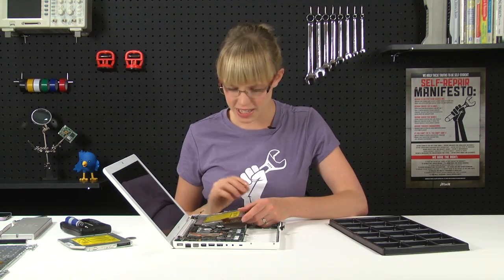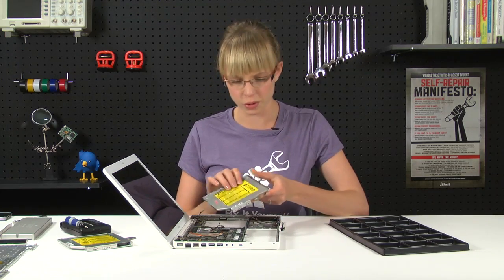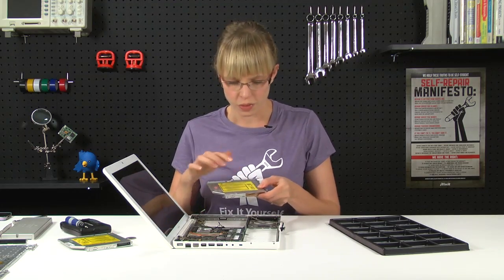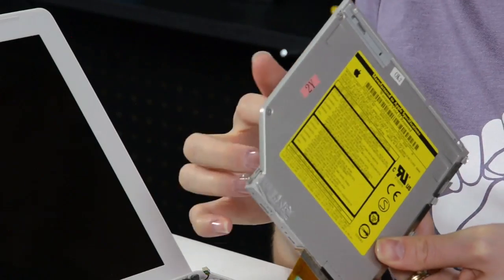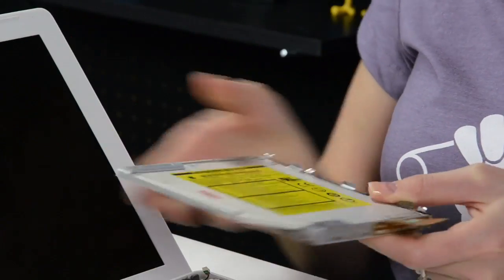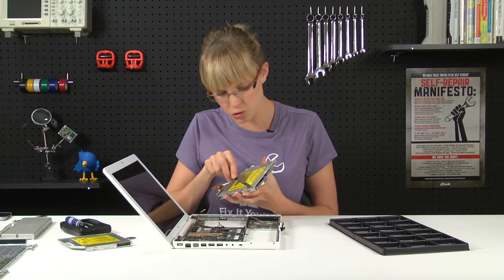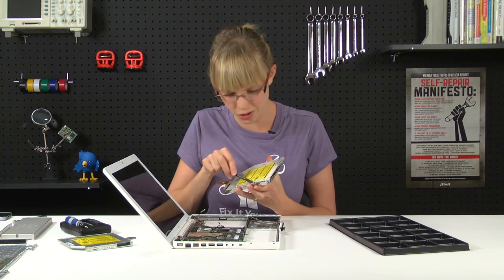With all those ribbon cables disconnected and screws removed, we can remove the optical drive from the computer. There are a few bits we're going to transfer over to the new optical drive: this ribbon cable, this Bluetooth antenna holder, and there's a bracket on this side and a bracket on the other side. The bracket on this side is held on with adhesive, so you're going to use your spudger to kind of pry it up.